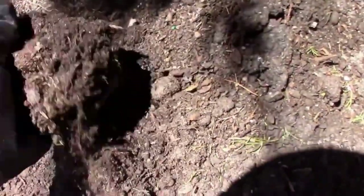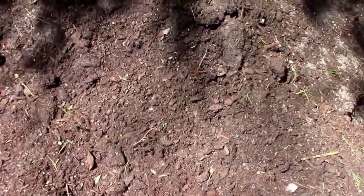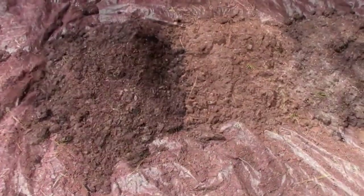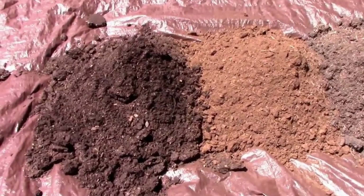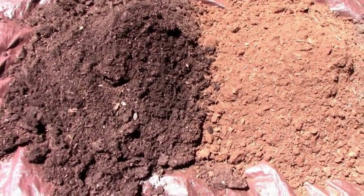Since new soil can be expensive, at the end of the season, I dump our grow bags into a pile and then reuse it the next year. In order to make the soil better to grow in, I add a few things. Here I have some new soil, some peat moss, and some used soil, and I mix that all together, and then I add some fertilizer.